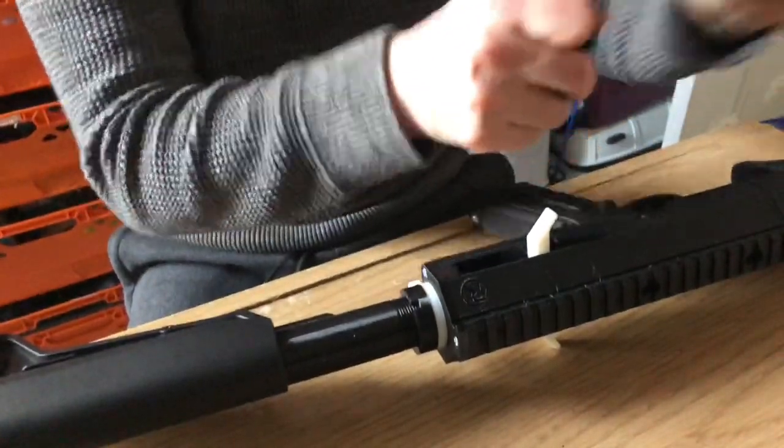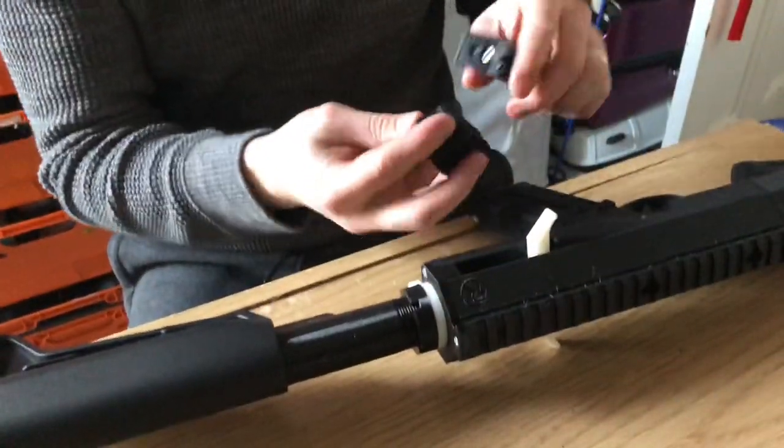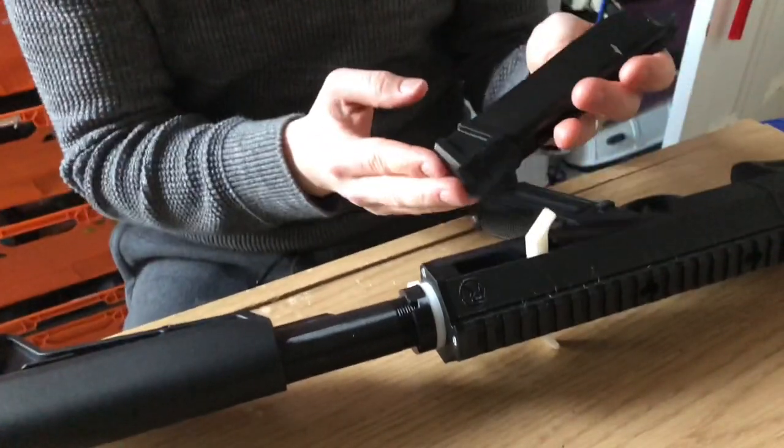Take the magazine base plate off and slide the new one on.